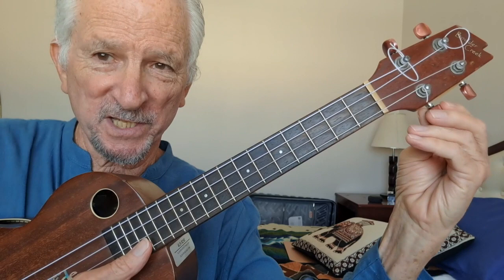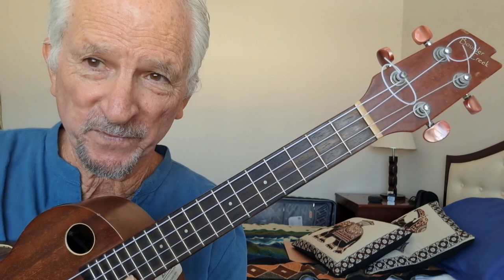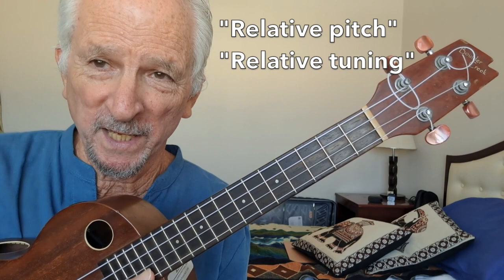So this is what we're going to do with each one of our strings, but we're going to keep them in tune. As long as they're in tune with each other we've got what we call relative pitch, relative tuning. Everything is going to be brought down just a little bit, so it'll make it much easier to play and you'll be able to get all four of those strings down without straining your hand.